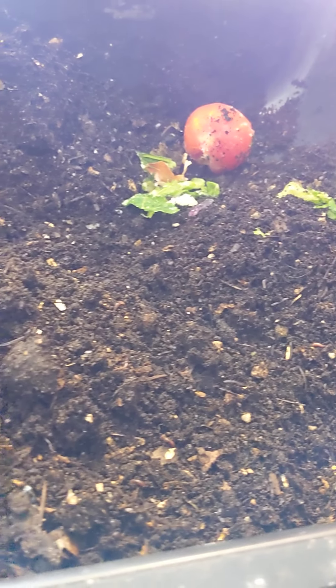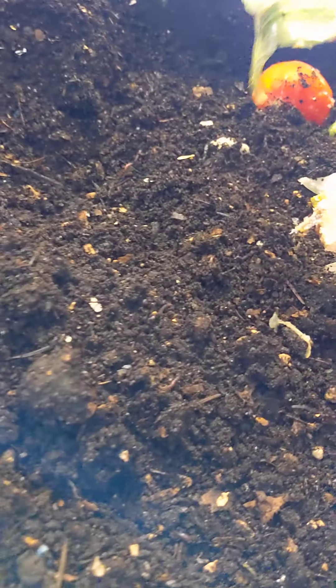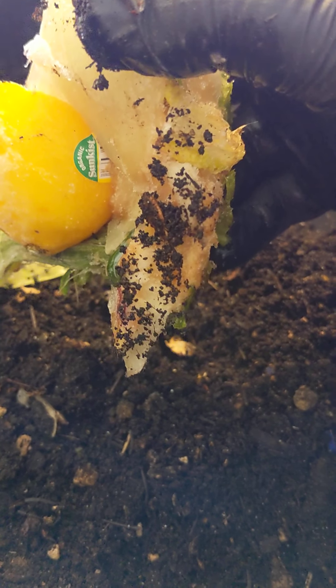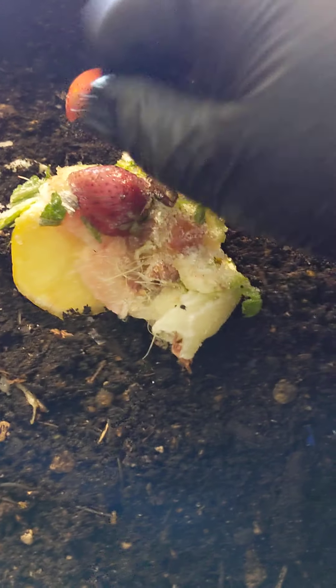Looks like some tomato and lettuce here. If you're wondering where I get the bag of surprises, this is actually just a bunch of split-up stuff that me and my helper were taking care of a while back from our grocery store run. Looks like here we got part of a lemon. I don't care about the tags because I sift everything out so they don't get touched.